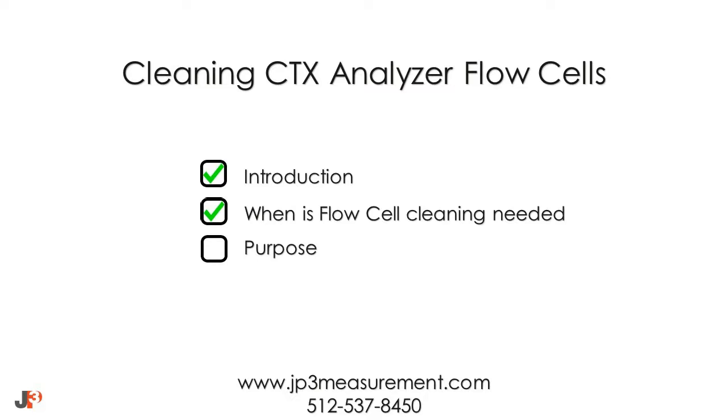The CTX analyzer and flow cells have been designed to operate for long periods of time under harsh conditions with minimal maintenance. The purpose of this video is to guide you through the process, which is quick and simple.